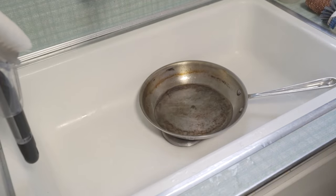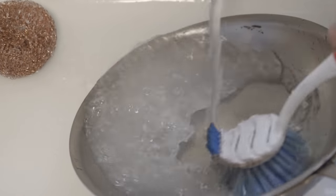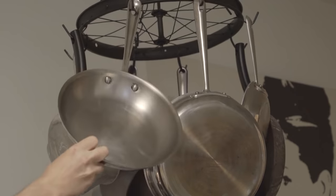Take it off the stove, let it cool, and then add some baking soda and give it a light scrubbing with a brush. This will get rid of any stragglers left behind. That's it — no steel wool needed.